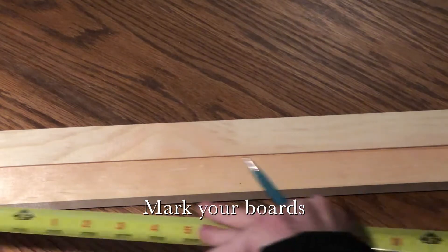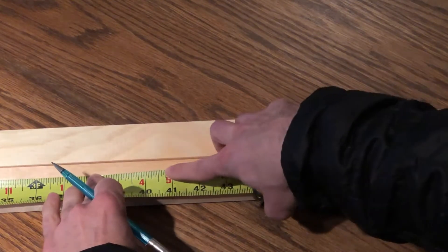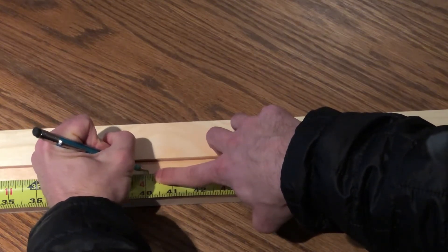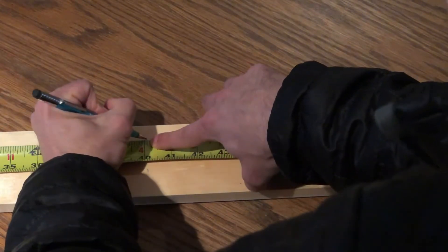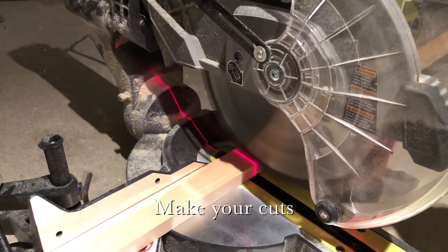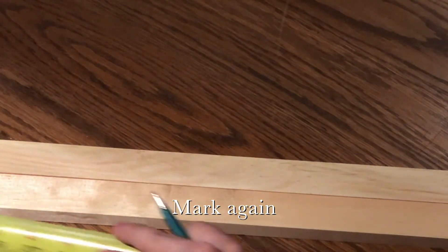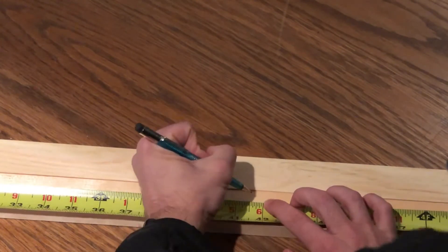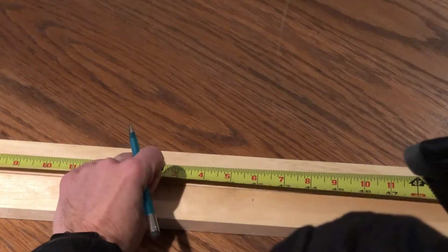Our canvas is 40 inches by 40 inches, so we're gonna make it an eighth of an inch longer — or as Jamie calls it, two babies. For the top of your frame you're gonna want to add an inch and a half, so for us that is 41 and 5 eighths, or as Jamie would say, 41 and a half and two babies.